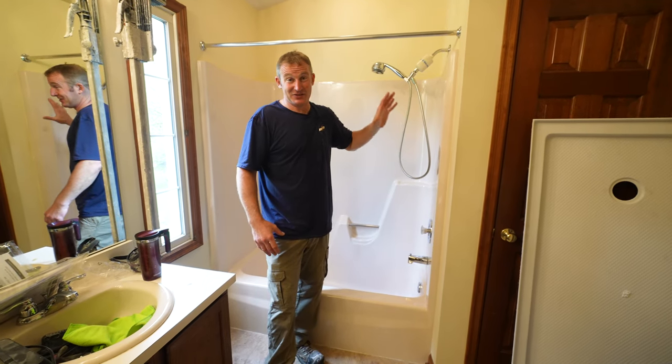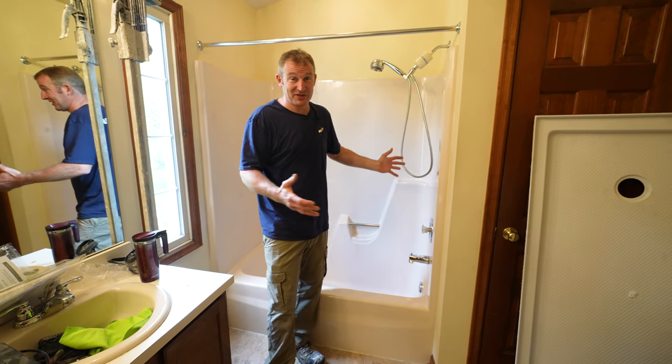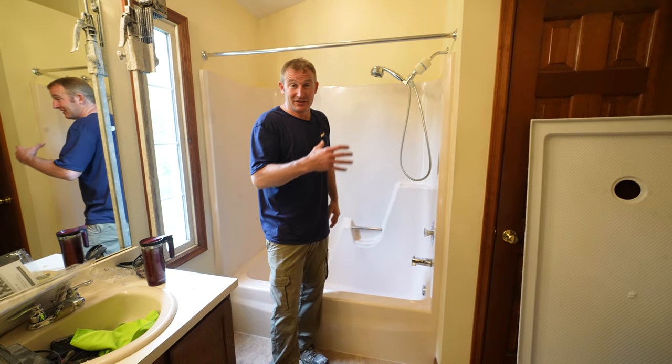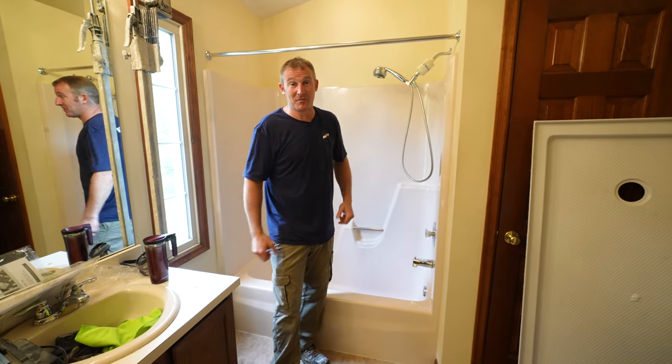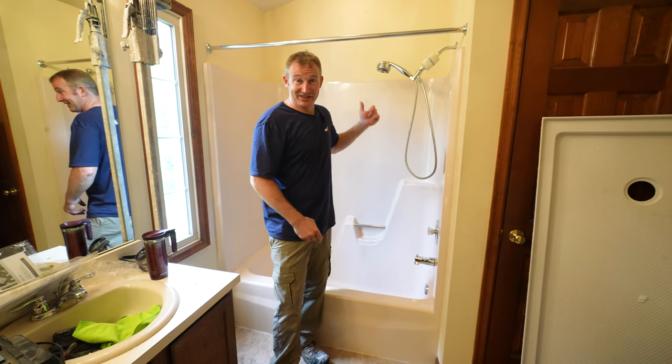I'm going to show you how to kind of surgically do this so that you're not making more work for yourself. Because a lot of situations, that's all you're trying to do is just replace the actual tub and not have to remodel the entire bathroom. So number one, shut off that water. Number two, we'll get into the demo.